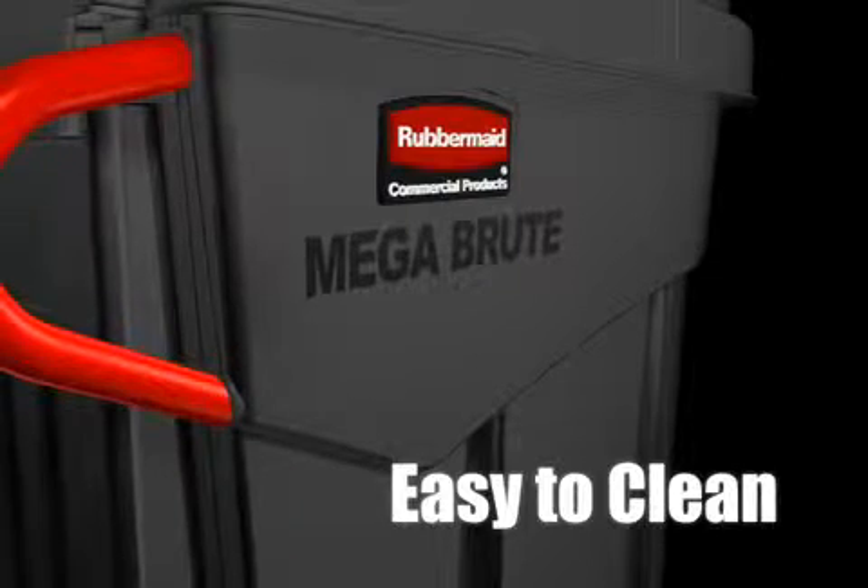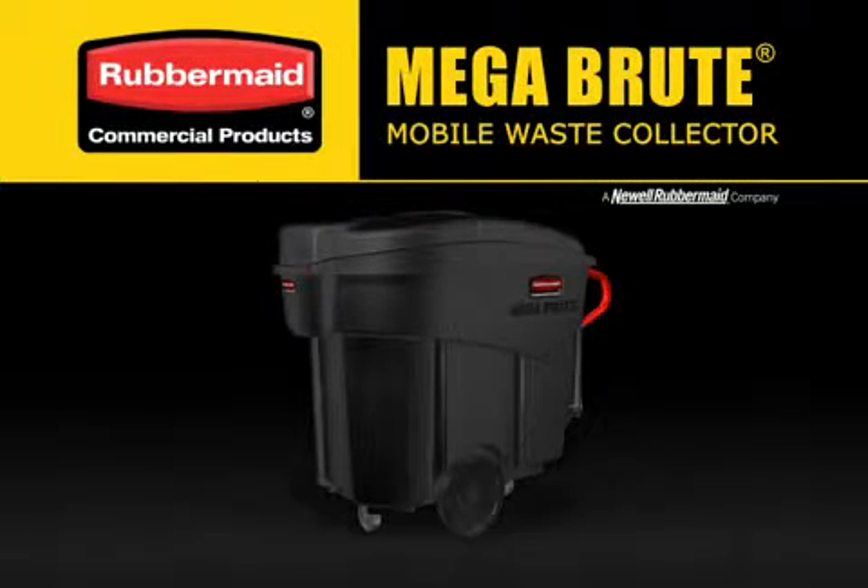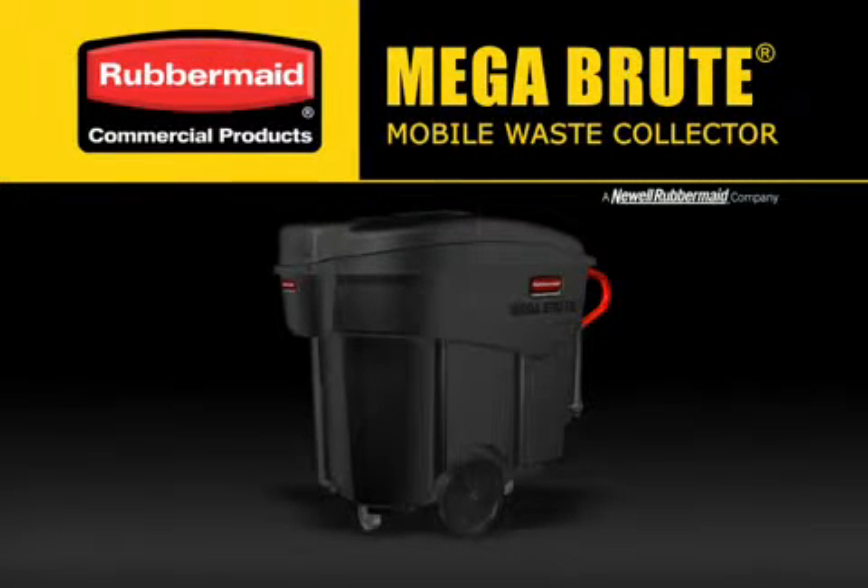An attractive smooth surface makes MegaBrute easy to clean. The MegaBrute Mobile Waste Collector — only from Rubbermaid Commercial Products.